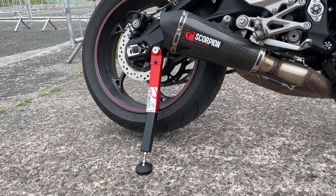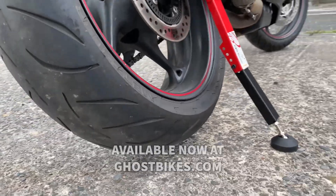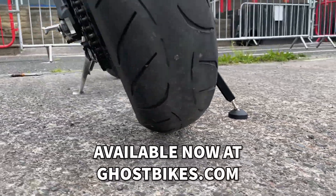The Black Pro Range pocket lift stand is suitable for motorcycles up to 200kg in weight and is available in store and online at ghostbikes.com today.